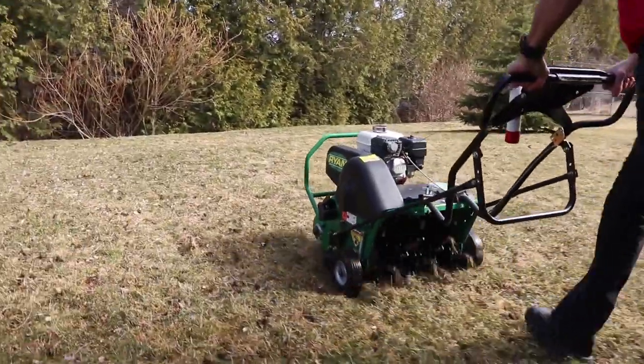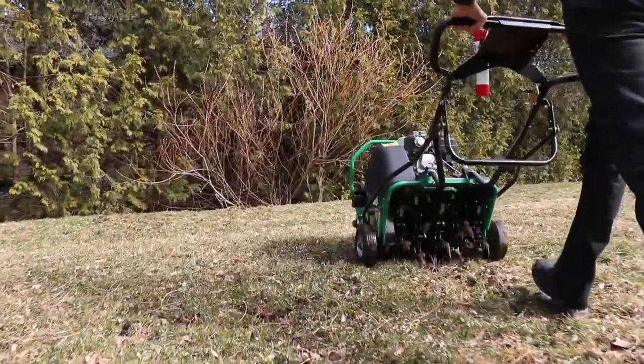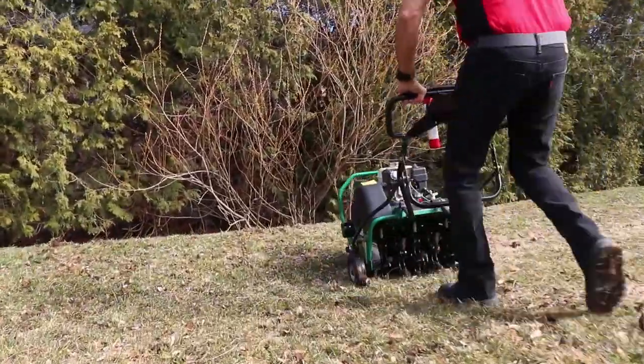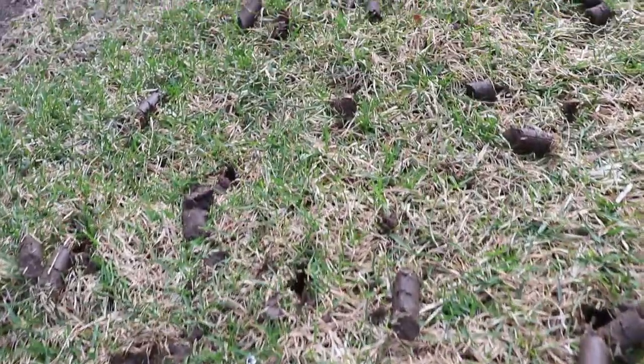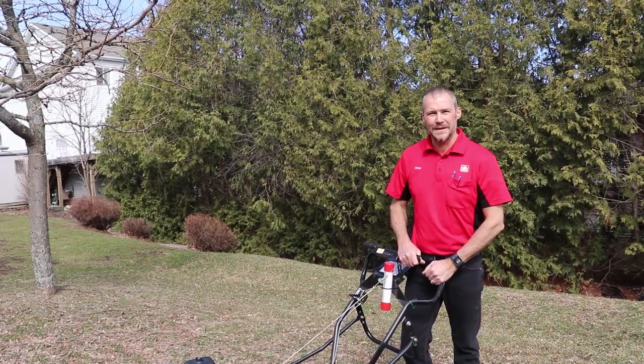The optimal time to do your aerating is in the spring. You can do it in the summer as long as the ground is wet and you've had a good rainfall. A normal sized lawn would probably take you half an hour to 45 minutes and you can rent it at any time.